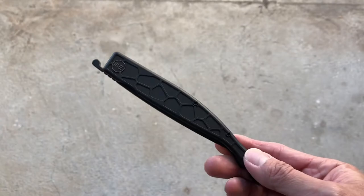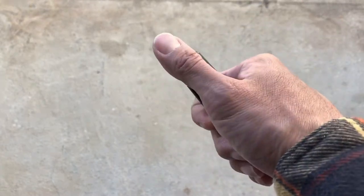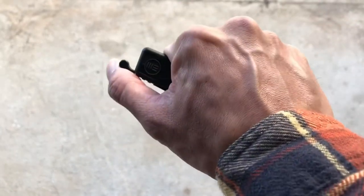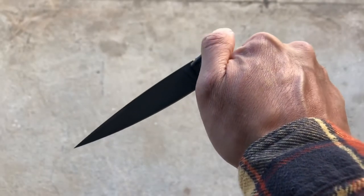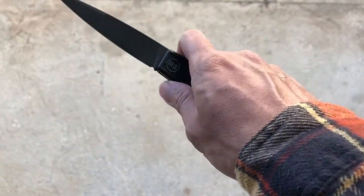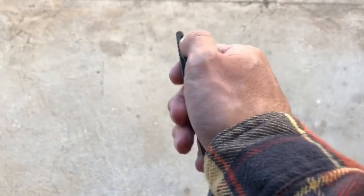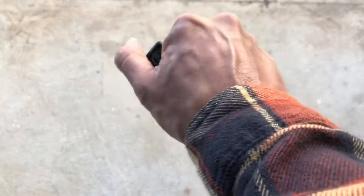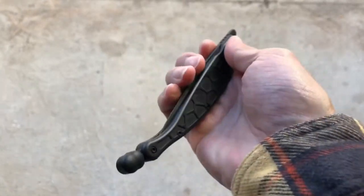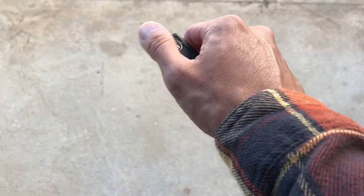Moving on to things I'm not a big fan of. First, this is a very slender knife — a very slender profile. The issue is that when I'm trying to open it, as a top flipper, I feel like I can't get a very secure grip while opening. That could be a problem if my hands are slippery or wet, or if I'm trying to open it one-handed. I feel like the knife could drop at any moment, but I also don't want to clamp down too hard because that would put pressure on the lock bar and make it hard for the blade to break the detent.